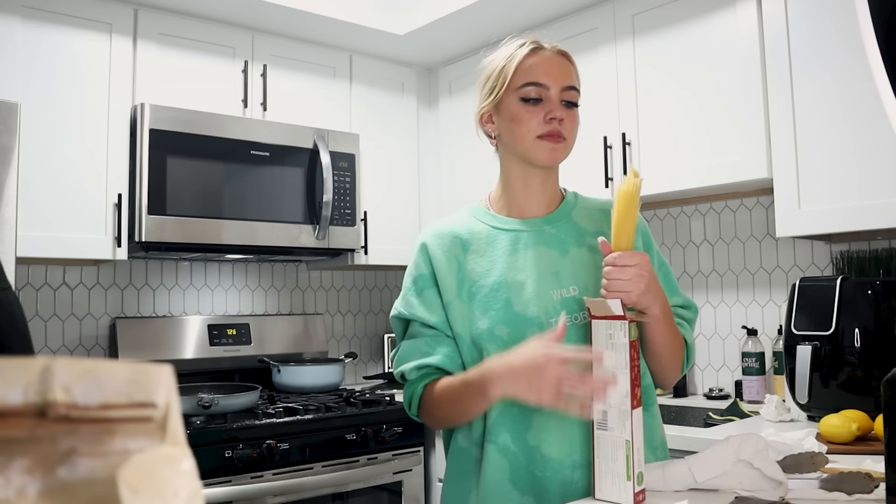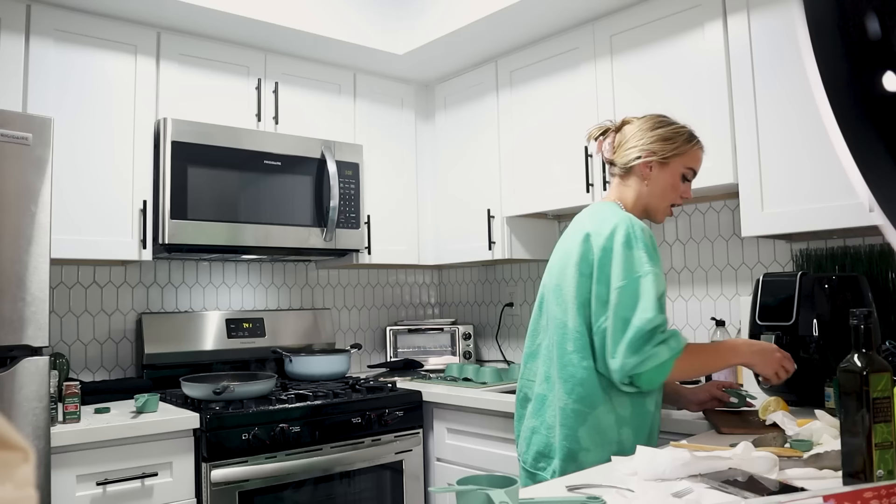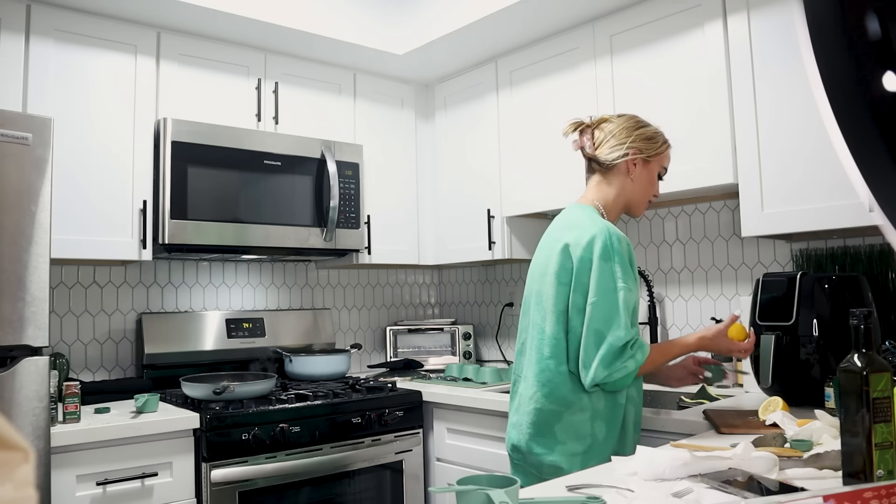So my mom kind of messed up raising me, because she always told me to break the pasta in half, and apparently you're not supposed to do that. I'm very excited — I'm sorry, it's taking a second. Fresh lemon juice for fresh people.